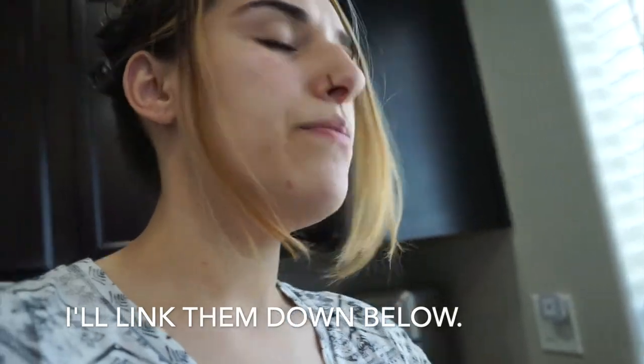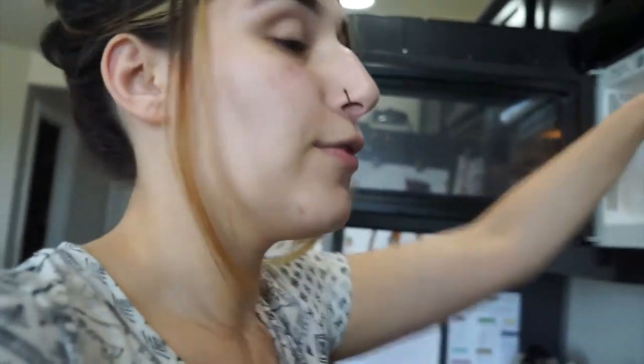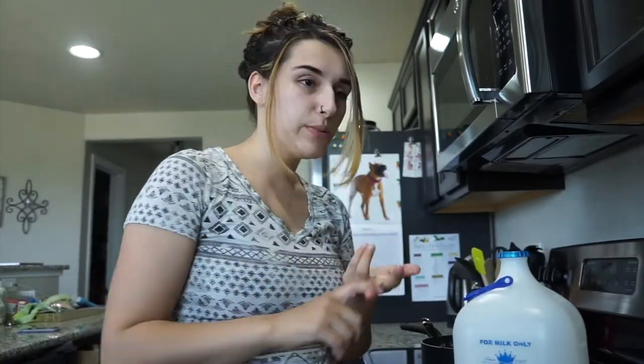These bowls — I got them off Amazon. It's a pack of four and I really like them; they're nice and convenient. I already have the gravy done, the corn done, and the mashed potatoes done, so now I'm just waiting on the popcorn chicken and then I can put it all together. It's literally such a quick and easy dinner.